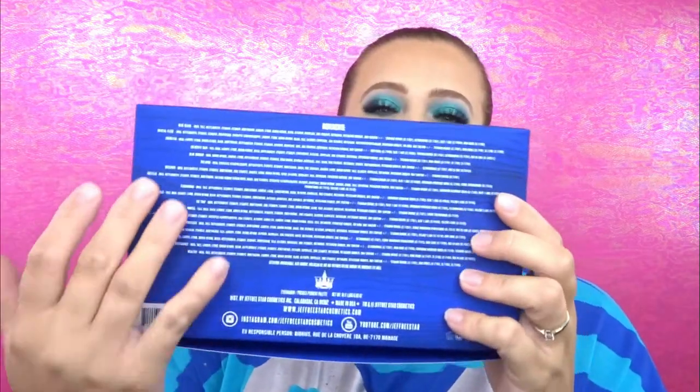I really don't want to get rid of this box — it feels so good. I really want to turn it into something. Even the cute little design here, and then on the back of course you have a list of all the ingredients. Now Jeffree Star Cosmetics is cruelty-free and it is also vegan, so it contains no carmine whatsoever. I love that about his brand — I wish more brands would go vegan, but it's a good step in the right direction.